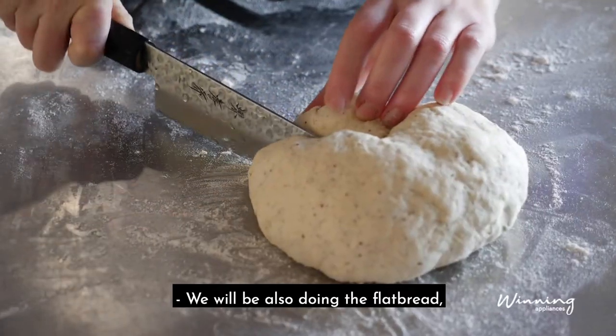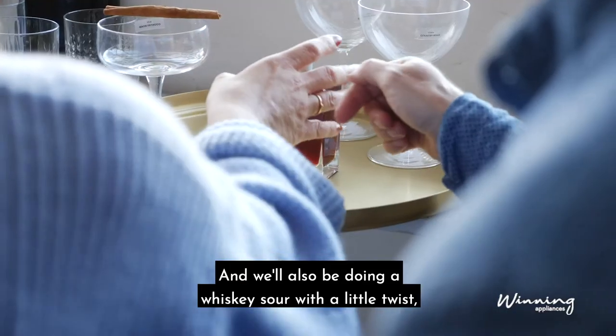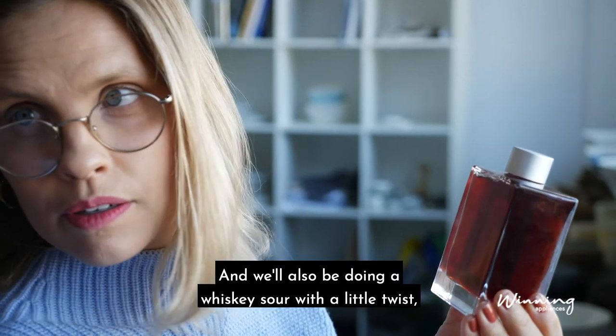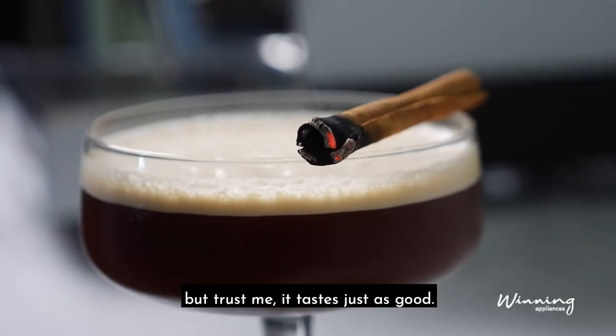We'll also be doing the flatbread, which is just a simple easy yogurt bread, and we'll also be doing a whiskey sour with a little twist, and none other than an espresso martini with no alcohol — but trust me, it tastes just as good.